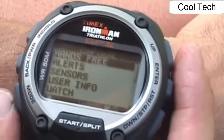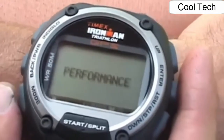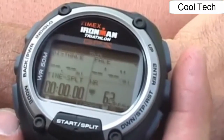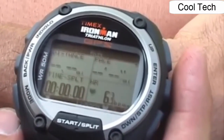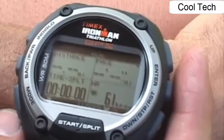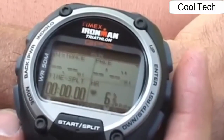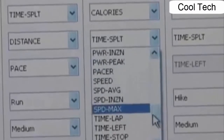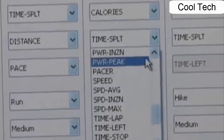With GPS signal acquired, press the Mode button until you see Performance. The most recently viewed screen appears. I've chosen four panes for my display: Distance, Pace, Time Split, and Heart Rate. Remember, you can customize each view and choose from over 40 pieces of data to show in each display.